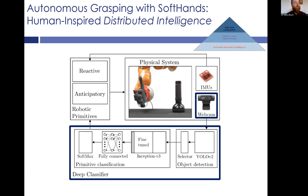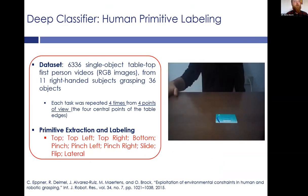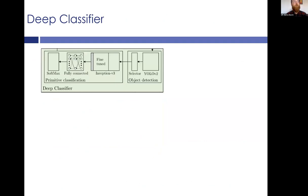Here I will show the main architecture. Basically, from the webcam we can acquire information about the object on the scene, and using a deep classifier we can associate to this information the primitive that humans most likely would perform to grasp it. Then, when the hand contacts the object, there is a reactive action triggered by IMU information, and the compliance of the hand helps to overcome local uncertainties. For the high-level part, we recorded a dataset with first-person videos of persons grasping objects from tables, and we extracted and labeled a series of primitives.